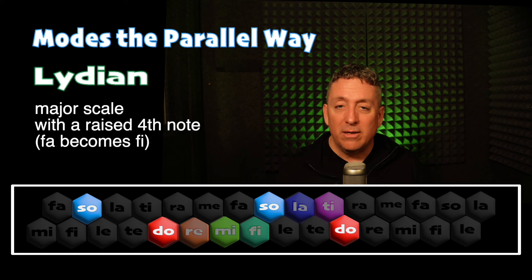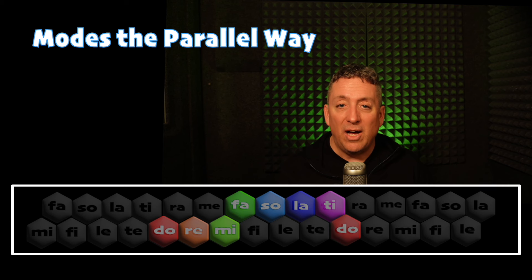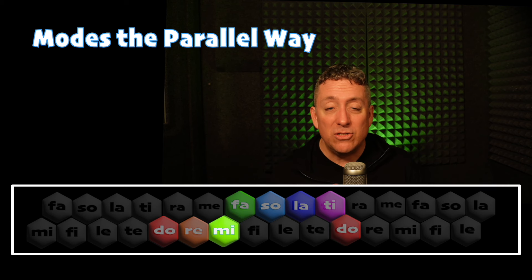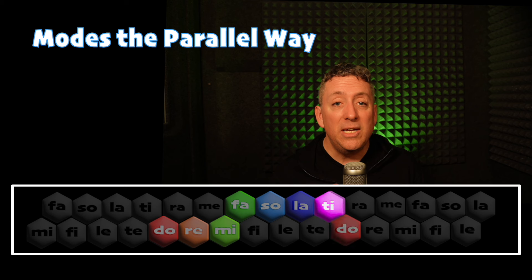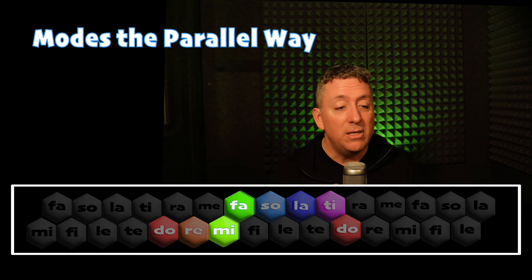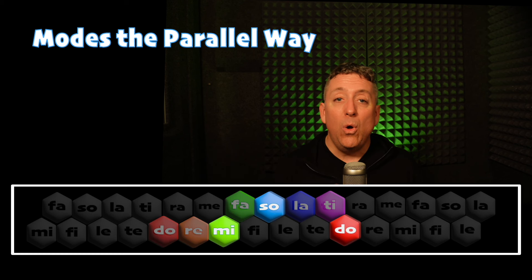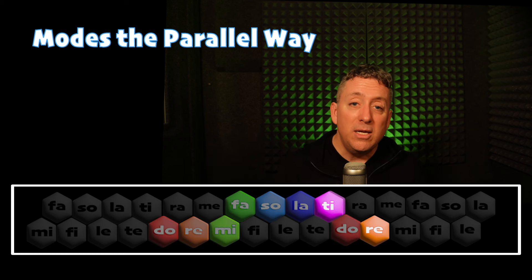And then we can lower that — Fi can return to Fa — and we can sing it again in major. Do, Ti, La, Sol, Mi, Fa, La, Sol, Fa, Mi, Do, Mi, Re, Fa, Mi, Sol, Do, Mi, Re, Ti, Do.